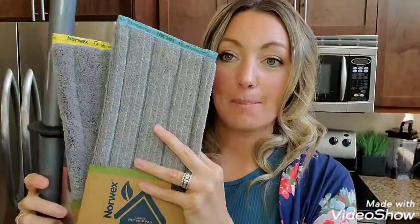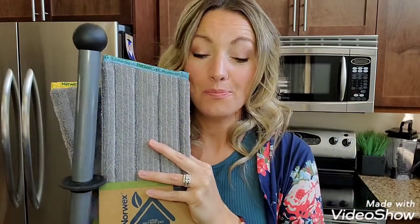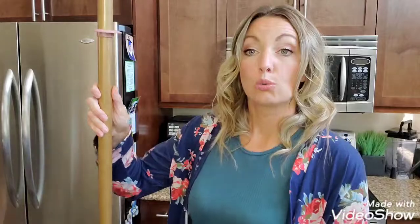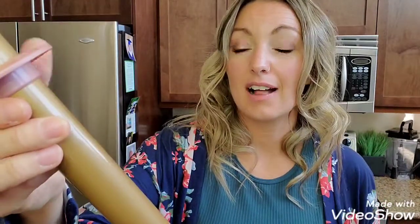I love the brand new color — this is the graphite and black, and it goes with our new mopping pad colors. Such a sleek system, very neutral for all color schemes of your home. It's so incredible.